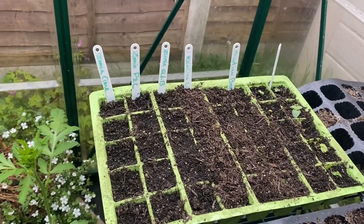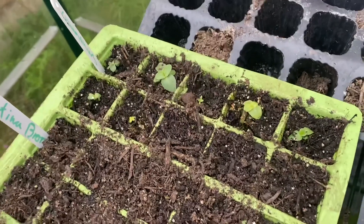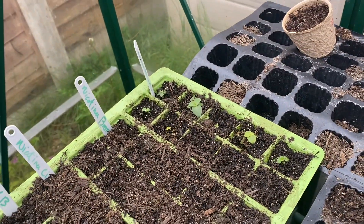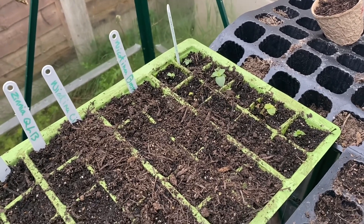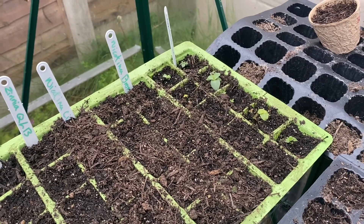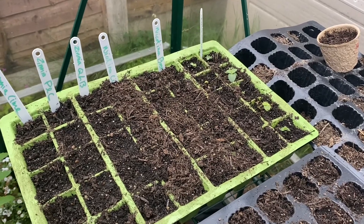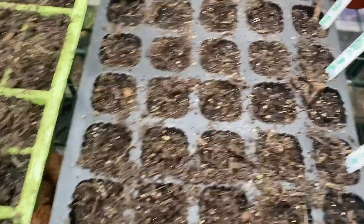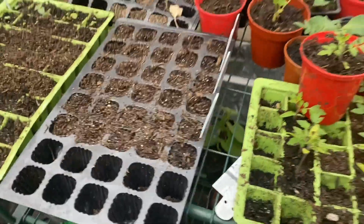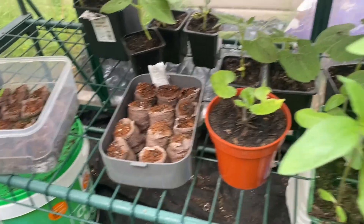I had to resow some of my zinnias as well, and there's my nicotiana. These are my only surviving lisianthus — I've decided I won't be doing lisianthus again. I'm just going to buy plug plants. It's just so much time, effort, and money spent on something that is so difficult to grow when there are a hundred other things I could be growing. Here there are some more zinnias, some beans, some things that didn't grow, and some more sunflowers.